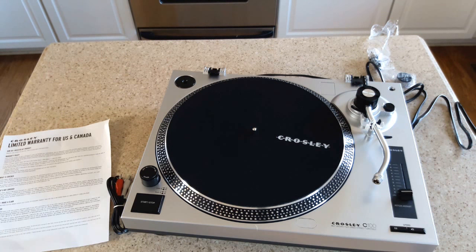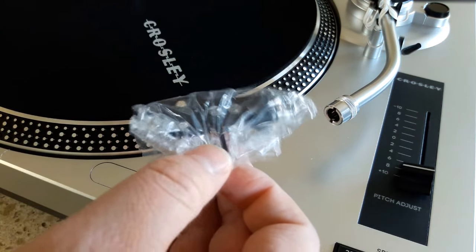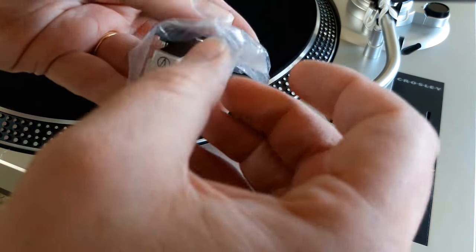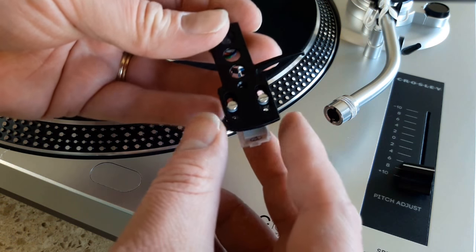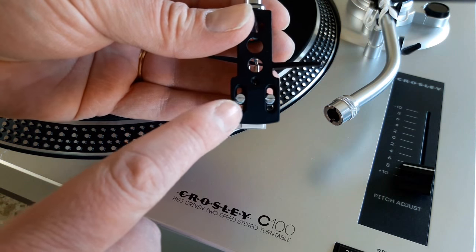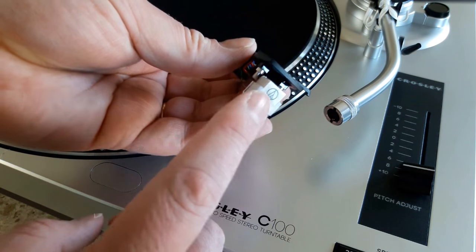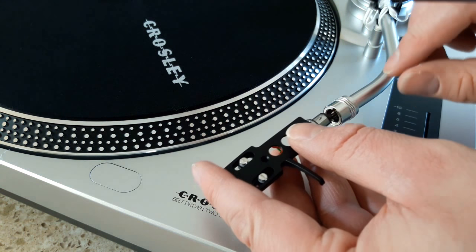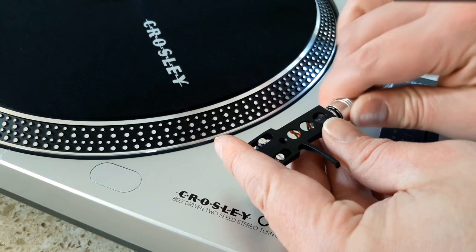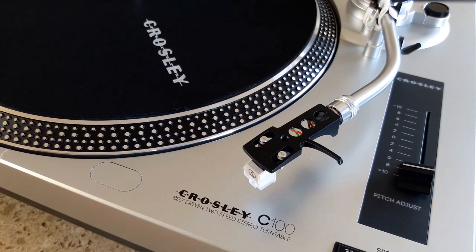Now we are going to insert the headshell into the front end of the tonearm. You want to be very careful as you open this - the stylus is protected but you've got exposed wiring. This is heavy and high quality. Sometimes with a higher-end turntable you have to align the cartridge with the two screws - this one is pre-aligned. There's a little tab on the top, so you just insert that loosely, don't push too far in, then screw it until it's tight, and you'll feel it.